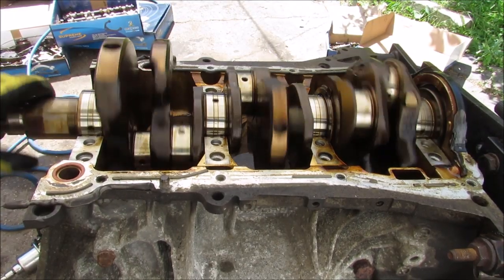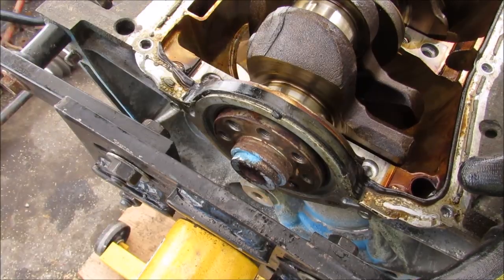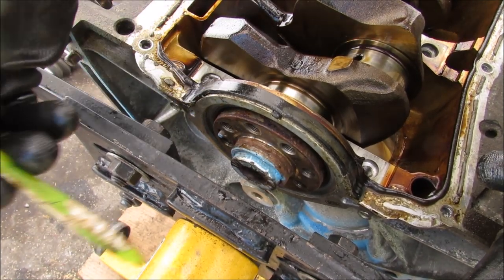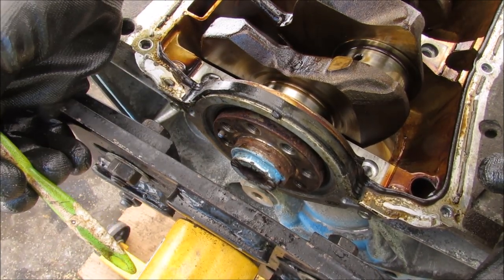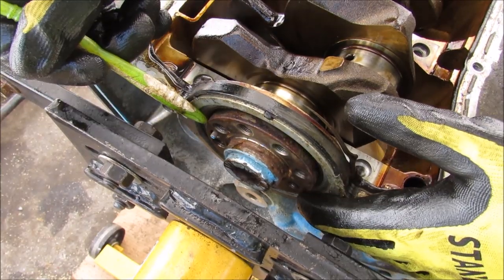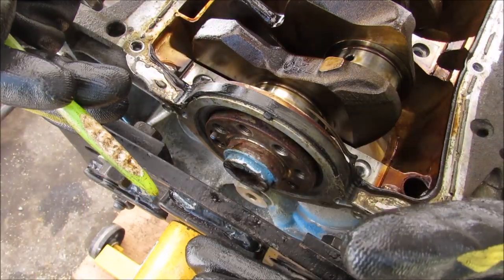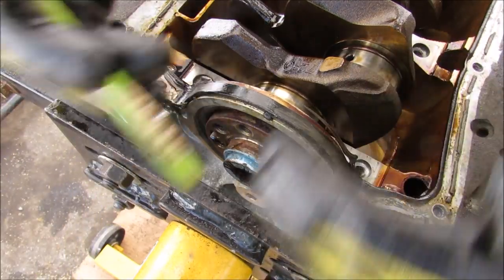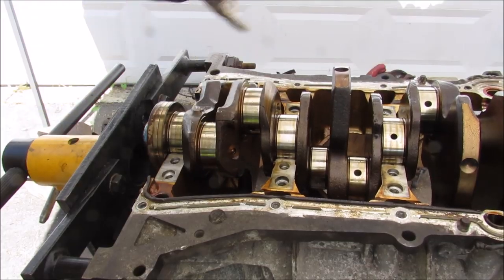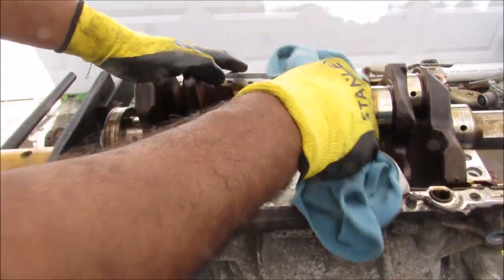You can see with all of the pistons removed how the crankshaft rotates about the main bearings. At the back of the engine, this crankshaft is going to bolt up to the flex plate or the flywheel before being sent out to the transmission to power the wheels. This is called the rear main seal. The rear main seal is usually very difficult to service when it leaks, because you typically have a lot of oil pooling up between the engine and the transmission, and the entire engine or transmission has to be removed in order to service it.